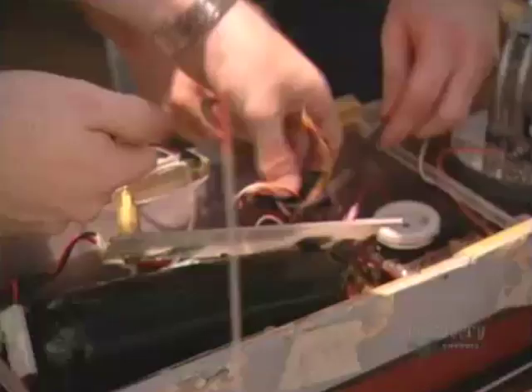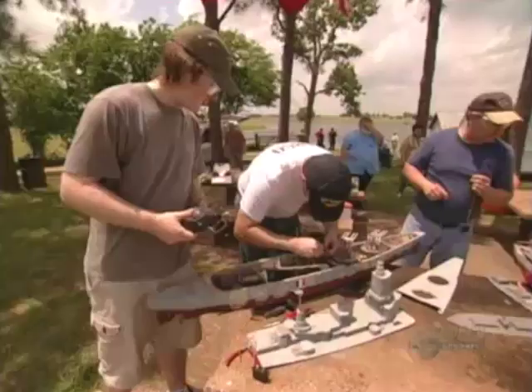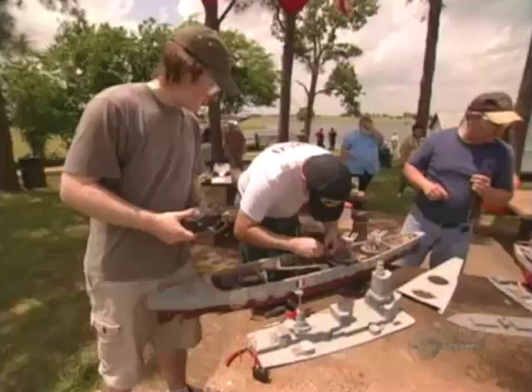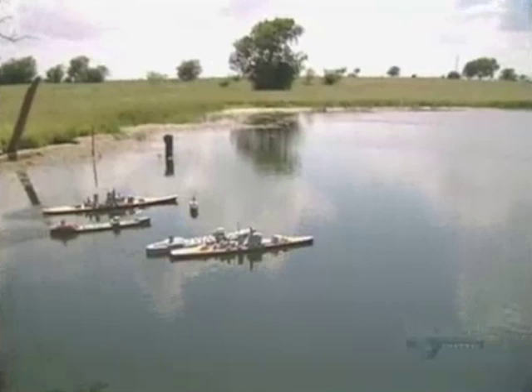The firing servo opens the valve that releases the CO2. Another club member gives Wes a new one. When we're out of the water, we're all good friends. It's just when the ships hit the water and the ball bearings start flying that we become enemies. The Dunkirk is relaunched, the convoy sets off, and the battle begins.